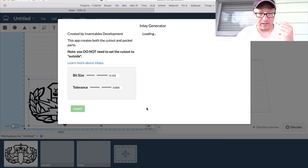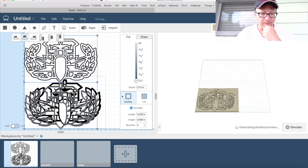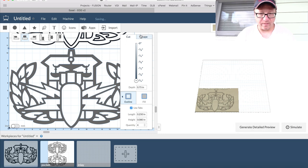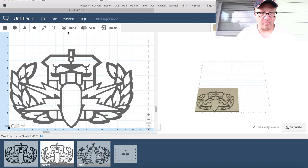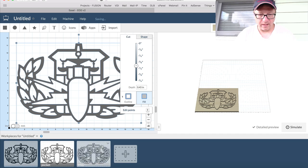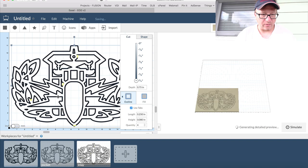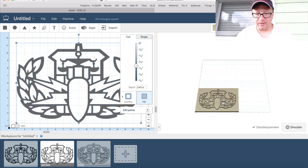So much easier. Click Import — it generates it pretty quickly and drops it on the workspace you were working in. I always hit Control-X, go back over to my Pocket workspace, and hit Paste. Then I deselect both, select the inlay, and hit Control-X. The wood is 18 by 12 for me. You can select the pocket and hit 'Edit Center to Material' — that puts it in the center of your wood piece. For the inlay, it doesn't really matter where you cut it; I usually do it close to the lower left. This generates the actual inlay and pocket in the material. Super, super easy.